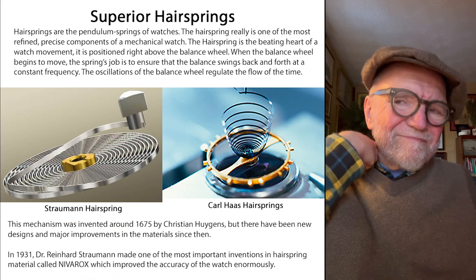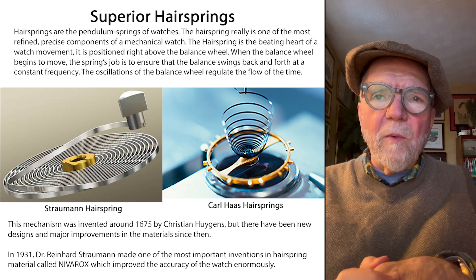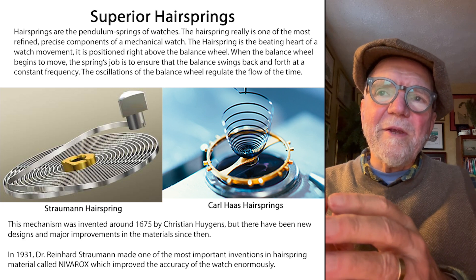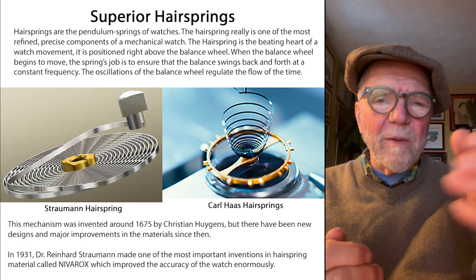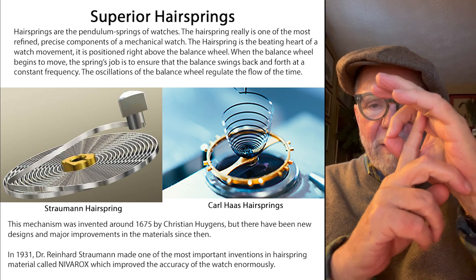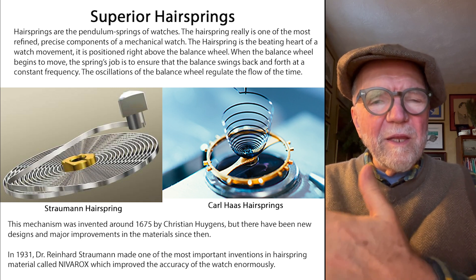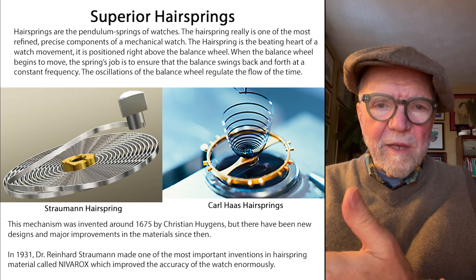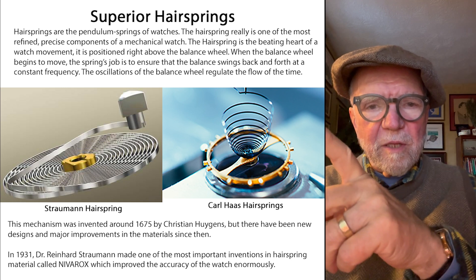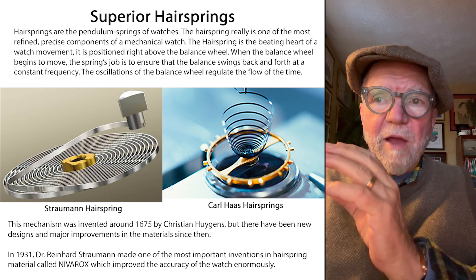Another part of good accuracy in a watch is superior hairsprings. Two excellent ones are the Straumann hairsprings and the Carl Haas hairsprings. Think of a balance wheel like a pendulum — as it oscillates one way, the hairspring brings it back and pushes it the other way, going back and forth. You need a good hairspring in order to have the timing just right.